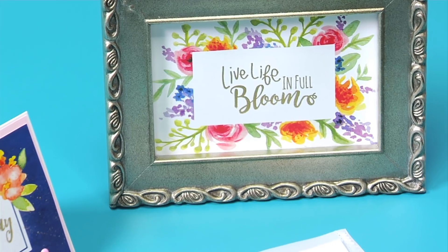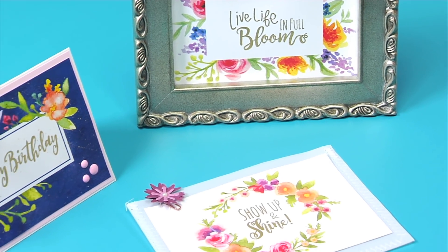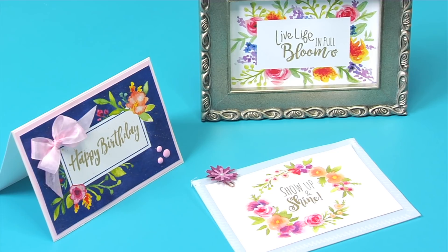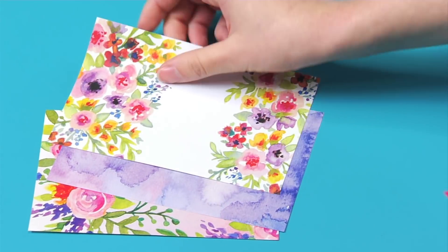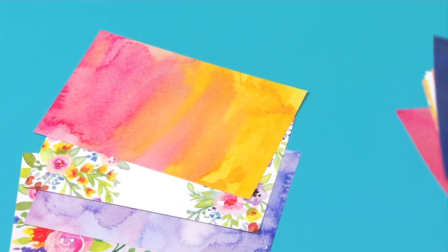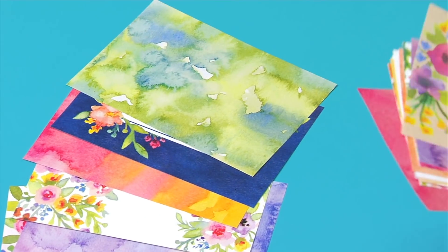It also includes hand drawn everyday birthday, thank you, and love phrases that work with a consumer's entire craft library. I think it's extremely valuable when the elements throughout a collection work interchangeably with one another.